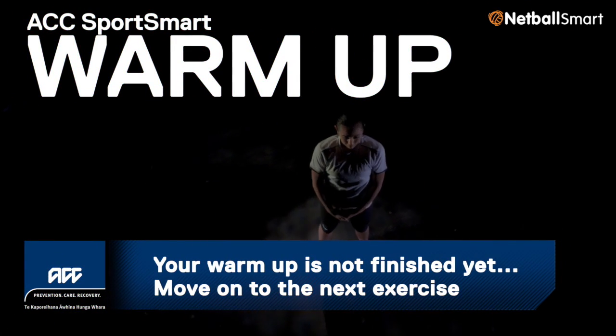Do five jumps. Great stuff. Now let's move on to the next exercise.